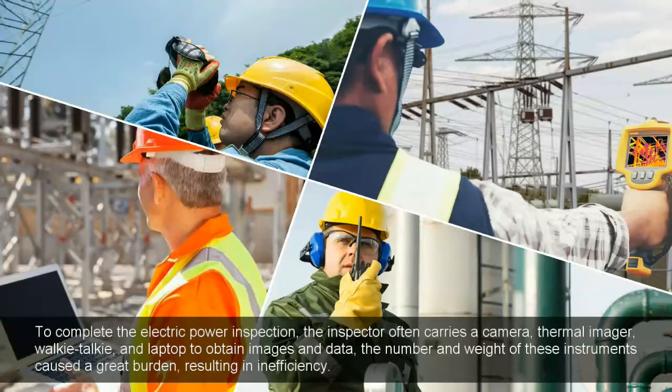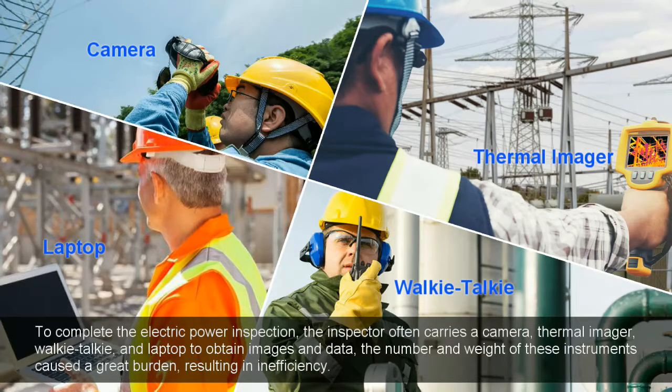To complete the electric power inspection, the inspector often carries a camera, thermal imager, walkie-talkie, and laptop to obtain images and data. The number and weight of these instruments cause a great burden, resulting in reduced efficiency.